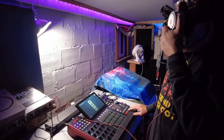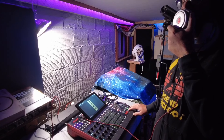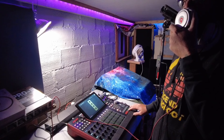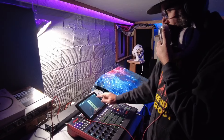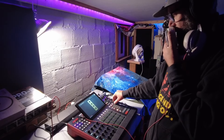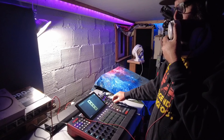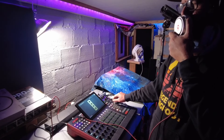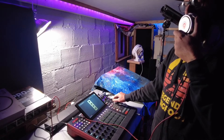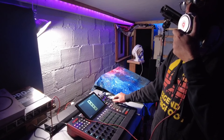Imagine a place where you can turn your headphones backwards and use them as a microphone. It's a wonderful place. It's all up to you to turn your headphones backwards — ancient technology on a new technology level.